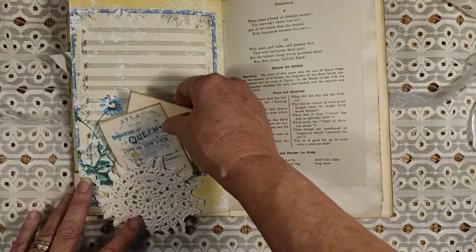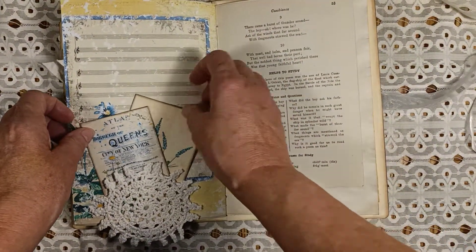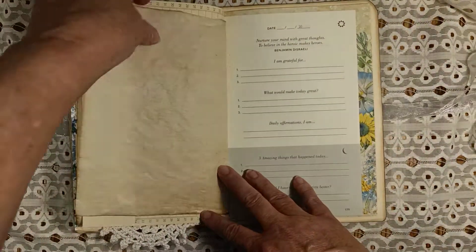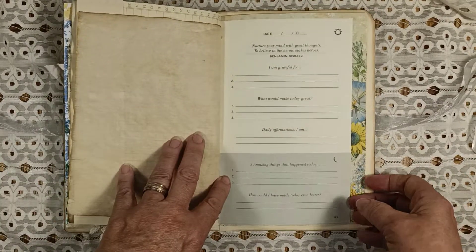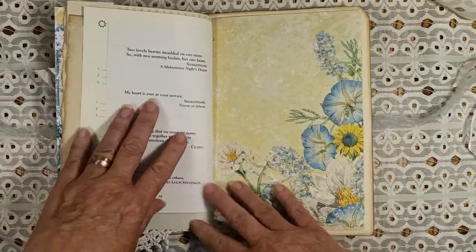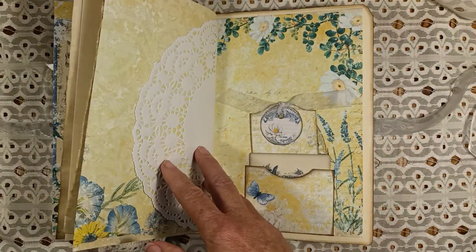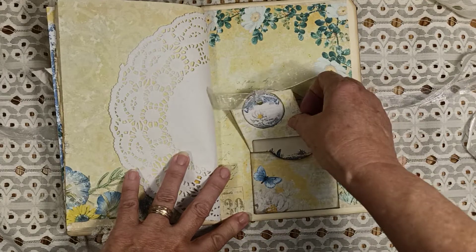Here's another page with a doily and a couple of cards for journaling. There's this crumpled paper — it almost feels like tracing paper. There's a phone page and another beautiful writing plate page.